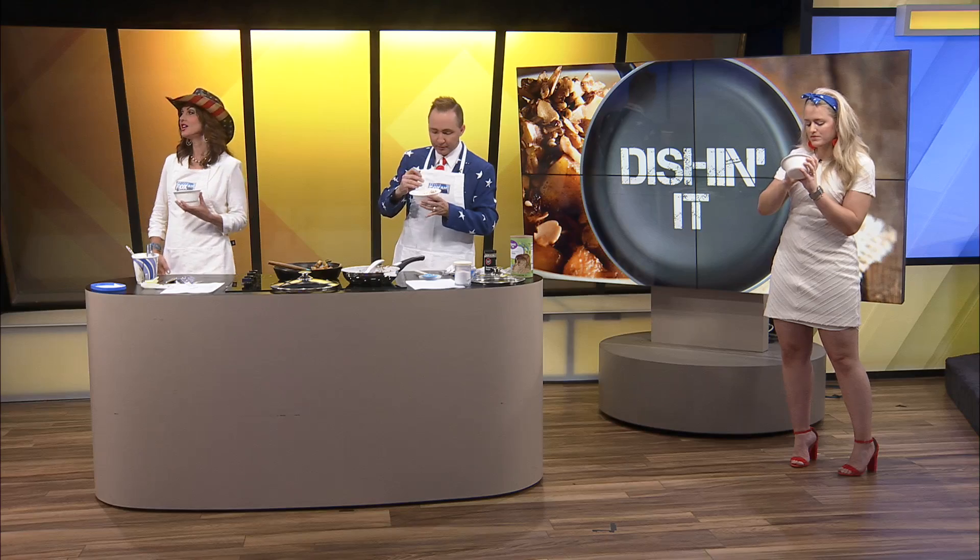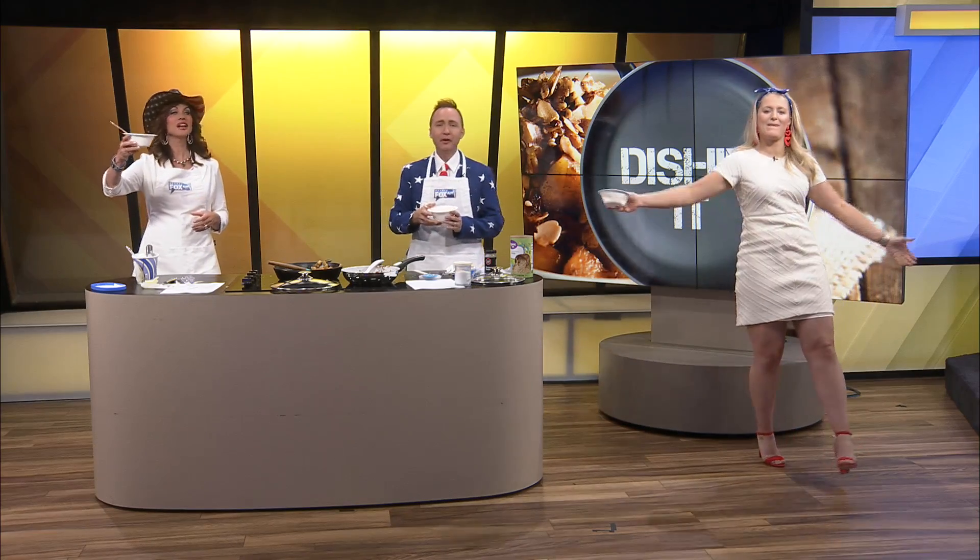Let's go down the row and rate it 1 to 10. Jennifer Abreu gives it an 8. Next is a 9 — can't stop eating it. And a 6 — doesn't feel it lives up to its name. Happy birthday America! Until next time, we are dishing it. There's so much more!